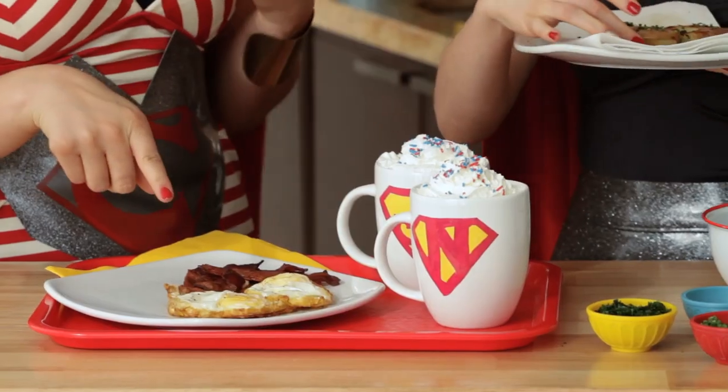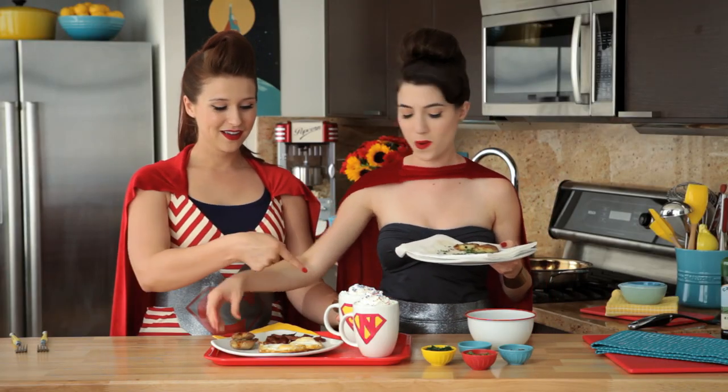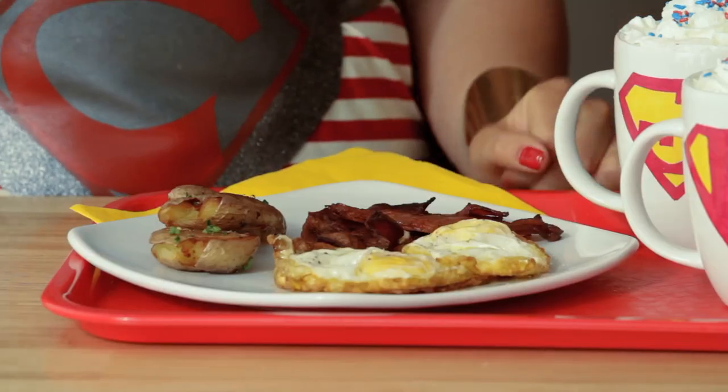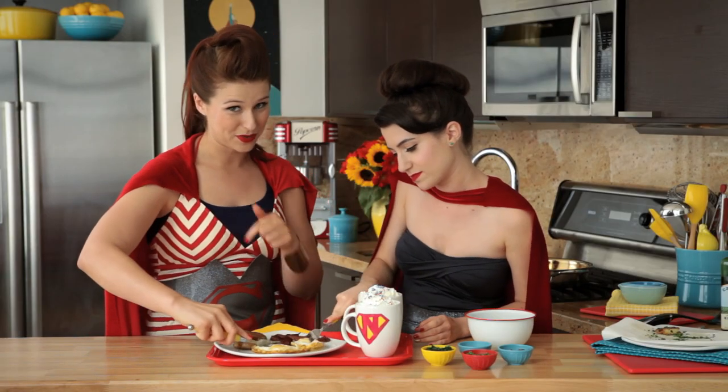We have our perfect fried egg, our metropolis bacon, and our Superman Father's Day mugs — which if you want to learn how to make them, click the link below. This looks so good. If you want to learn how to make the perfect fried egg and the perfect bacon, click below also.